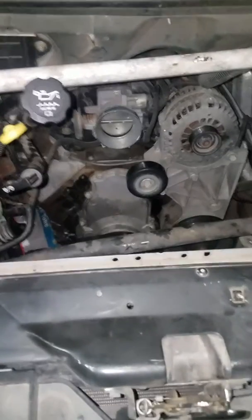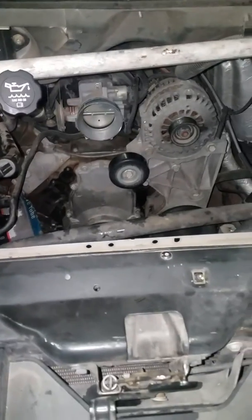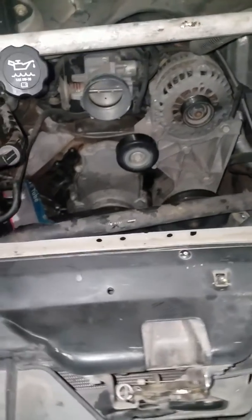Today I'm going to tell you how to replace the water pump on a 2004 Chevy Express Van with a 5.3 liter engine in it.